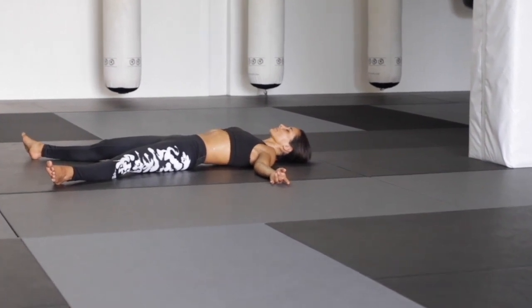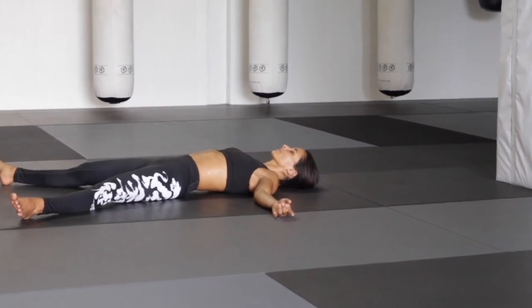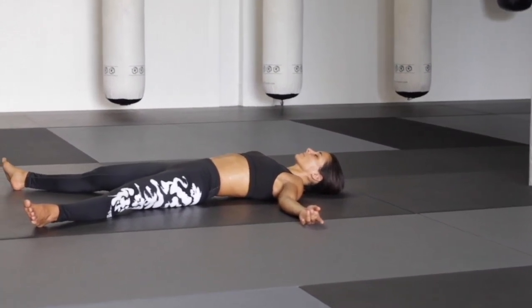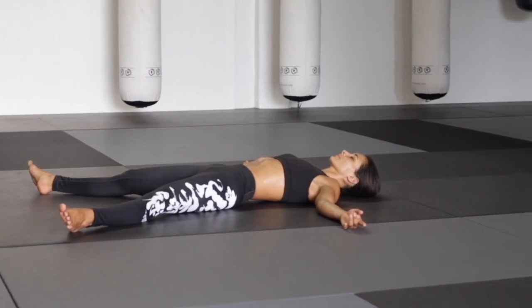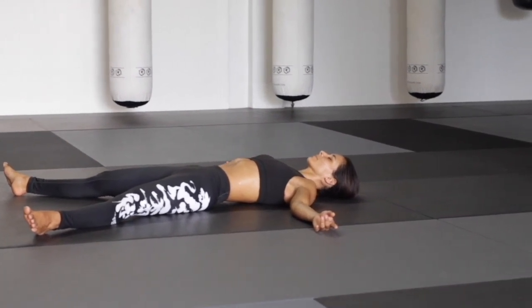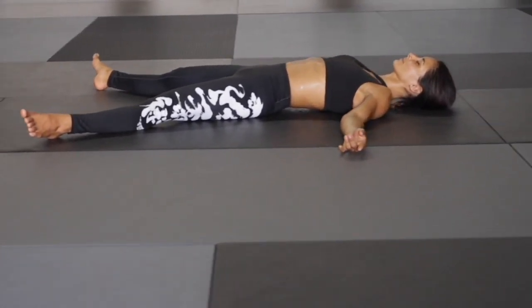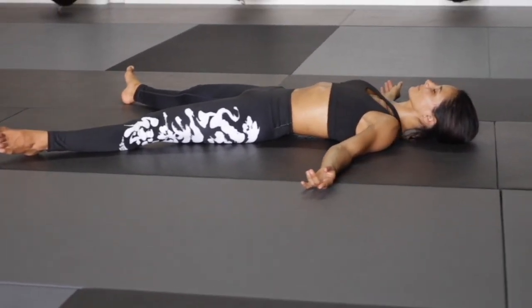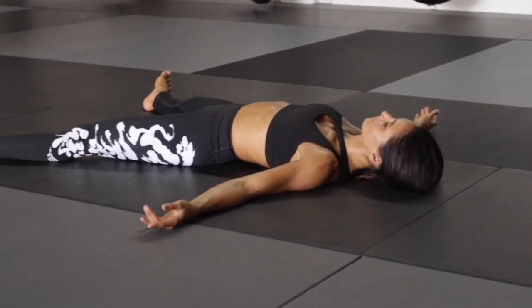And now it's your Shavasana. Feel free to reach your arms alongside the body, extending the legs. Begin really melting into the mat. Letting the breath go. Shavasana.